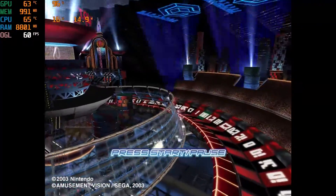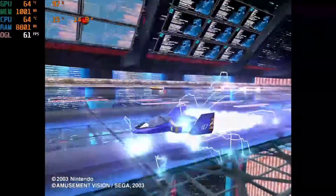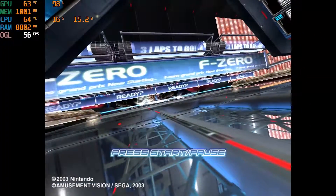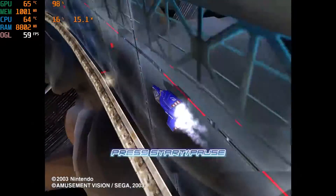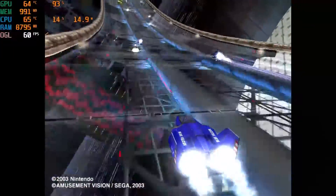Starting off with some 4K emulation with Dolphin and GameCube. When it comes to the emulation of F-Zero GX, you can see that it struggles big time with the 5000 series AMD. We can lower the resolution, but I just wanted to see how overall 4K emulation would perform on this device.